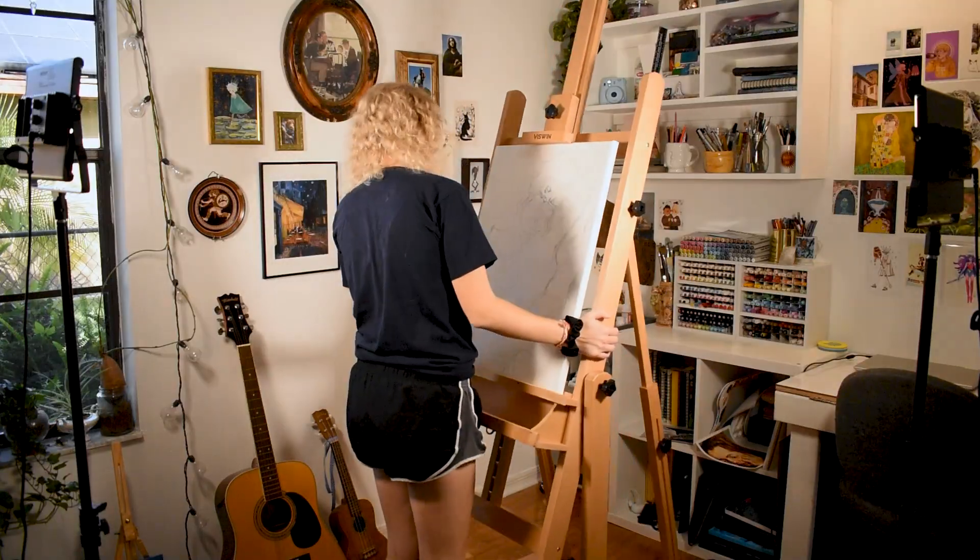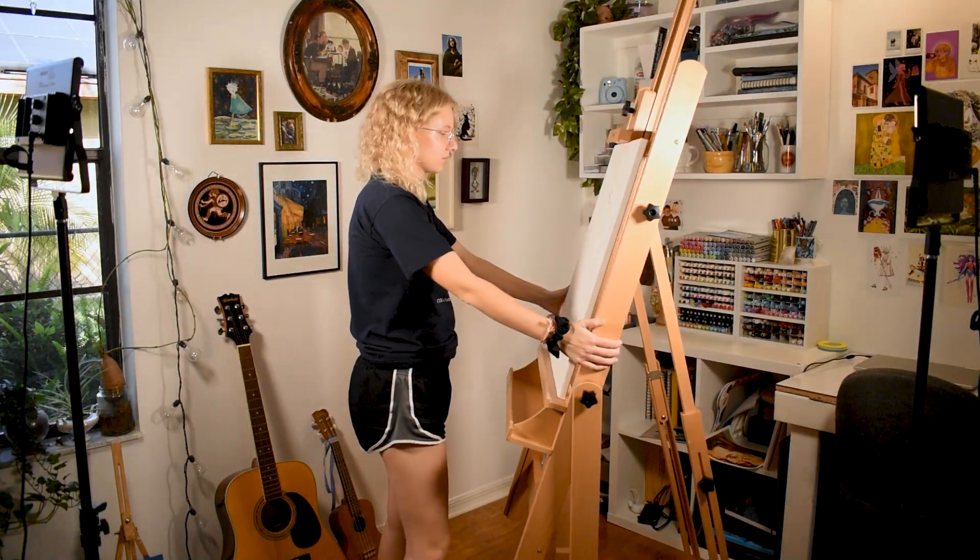Hi friends, my name is Al or Lil Starnerd and welcome to today's episode of Make It Gay. This video was filmed over the span of three days in which I painted my biggest piece ever. Before we get started, I want to thank Viswin for sending me this gorgeous easel — make sure you keep listening to find out how you could win a super nice tabletop easel later.